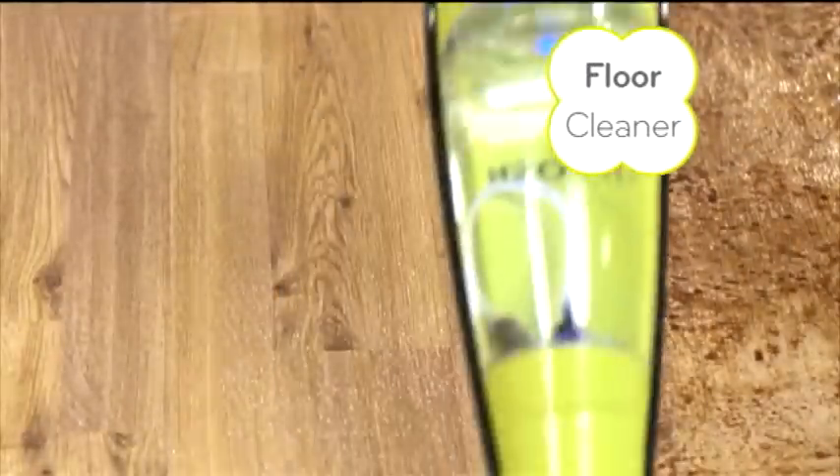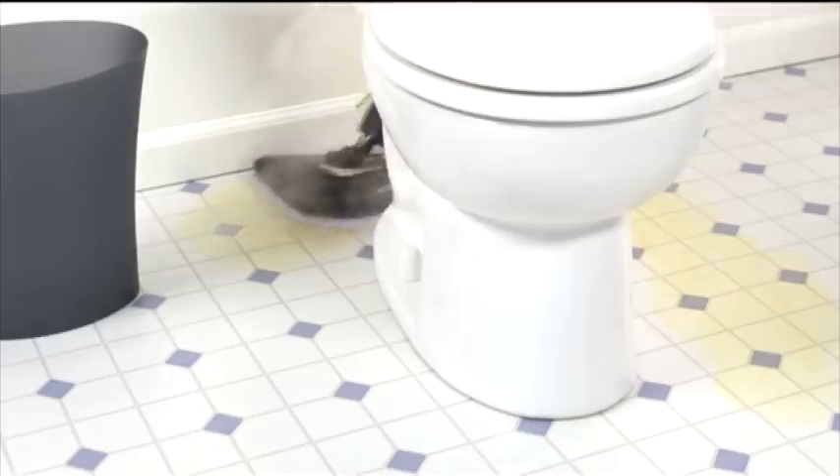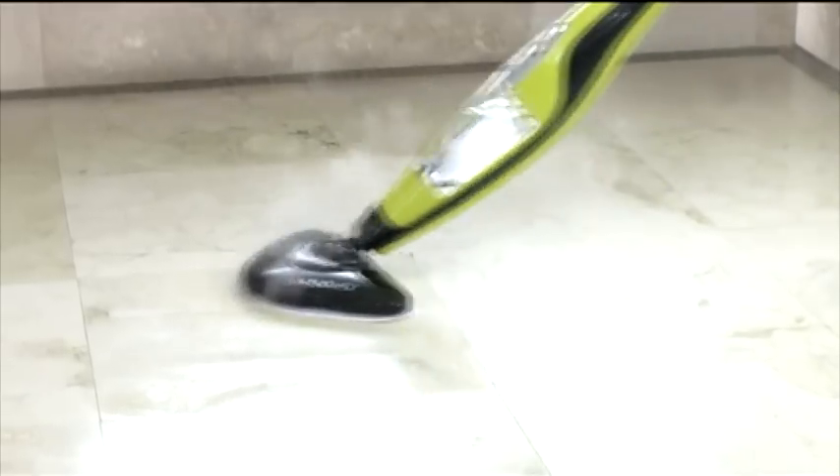The new wide-angled head means you get more done in less time. Watch as it brings all your surfaces to a streak-free shine. Clean high-traffic areas in and around the house. Get into hard-to-reach areas like behind the toilet and help sanitize your bathroom floors, all using the power of the H2O HD Steam.